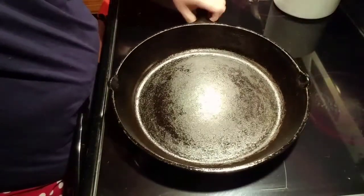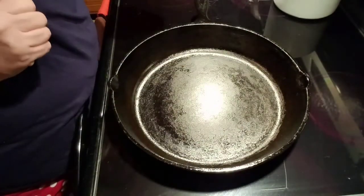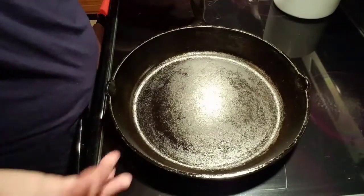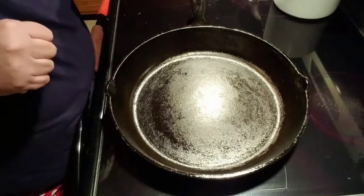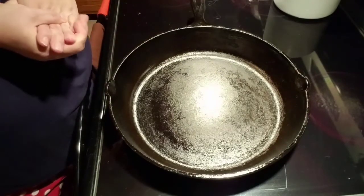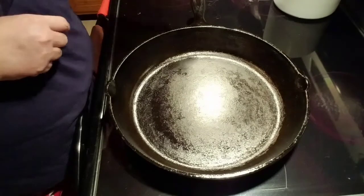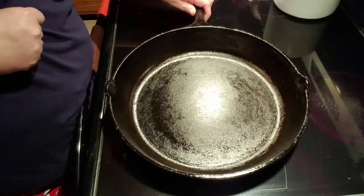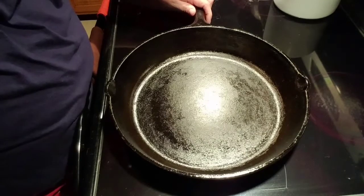Now that I've rubbed this down and rubbed back most of the oil out of it, I'm going to let it sit here on this hot eye for the rest of the night. That will help to carbonize the oil that I put in there. Tomorrow morning I will put it away and it will be ready to use the next time I need it. So guys, take care of your cast iron pans and they will last you a lifetime. I'll be back soon with more videos for you. Take care, guys. Bye-bye.